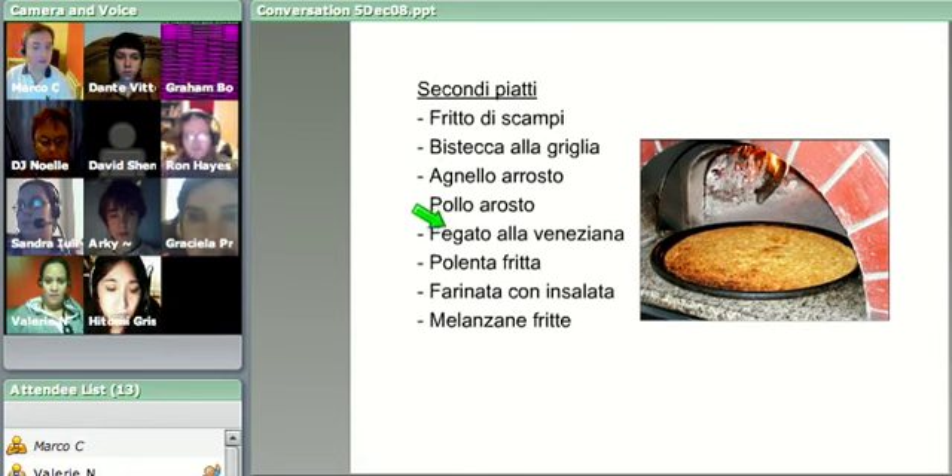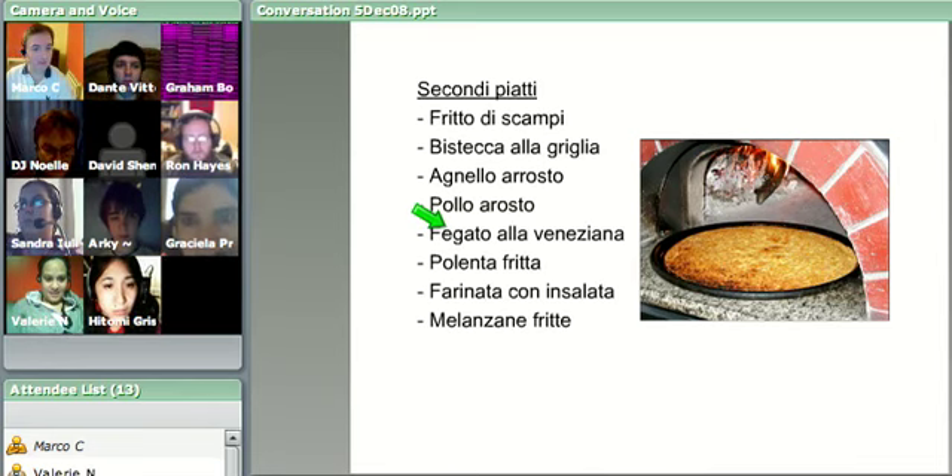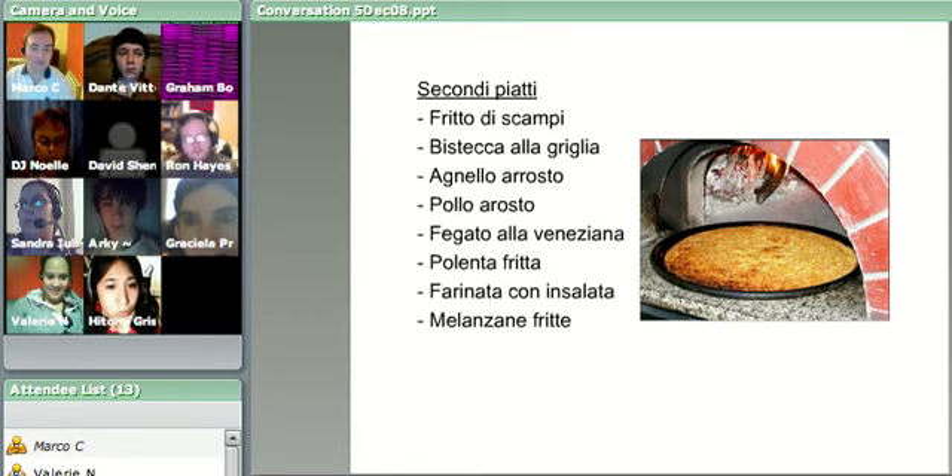Vino bianco, per favore. Okay, grazie. Secondi piatti: fritto di scampi, bistecca alla griglia, agnello arrosto, foglio arrosto, fegato alla veneziana, polenta fritta, farinata con insalata, melanzane fritte.